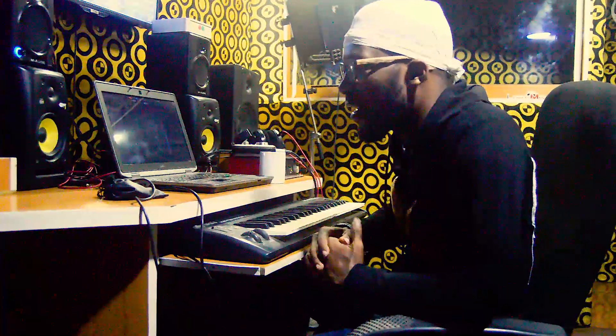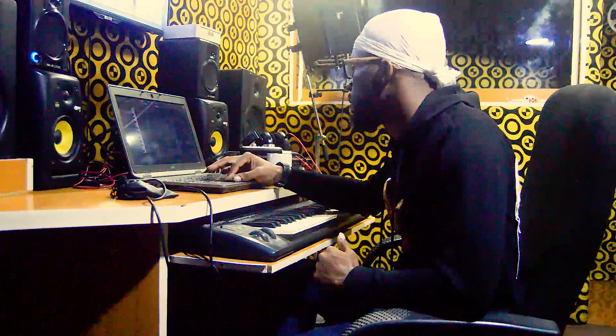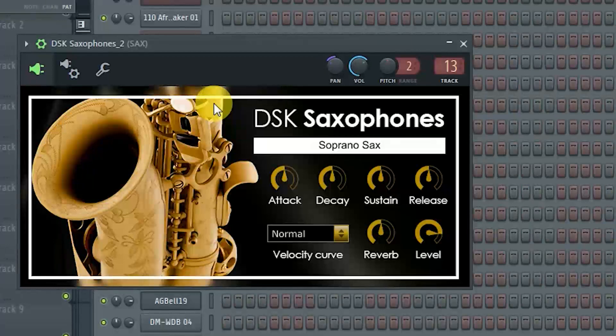Now that I've got my checkers, I like sax a lot. I play with sax a lot in my beats. So I use DSK saxophones for that.